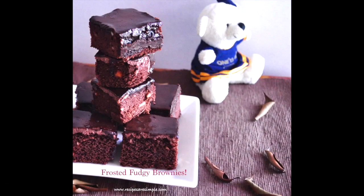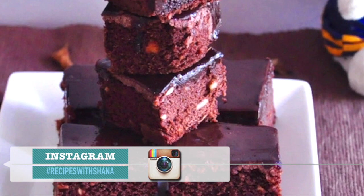This is a chocolate brownie recipe for a frosty and fudgy taste of chocolate brownies.